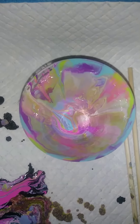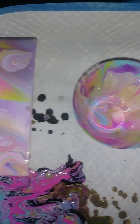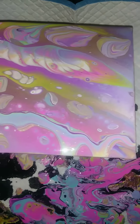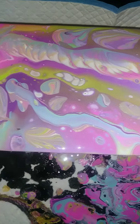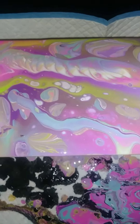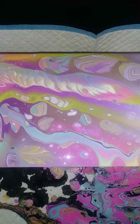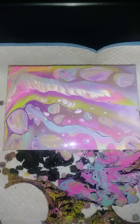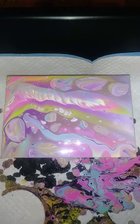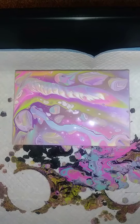The cup looks so cool, I wish I could just turn it into something we could keep. Oh my god, a bug got stuck in it! Okay, bug's been removed.